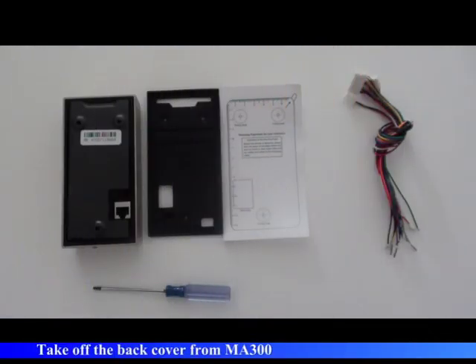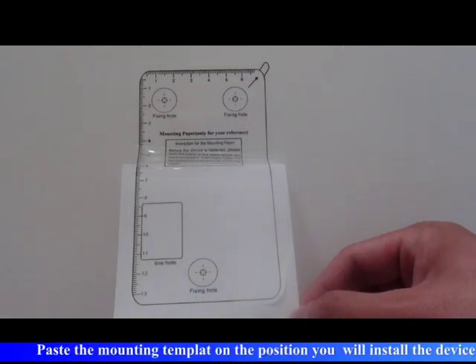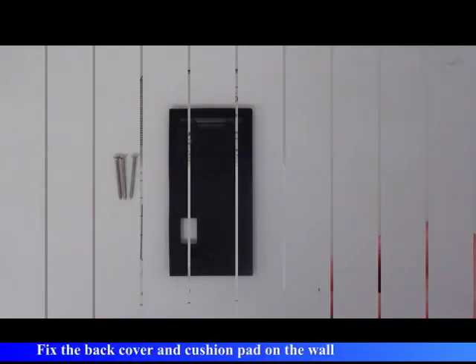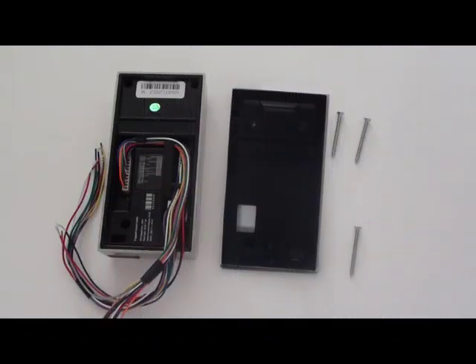Take off the back cover from the MA300. Paste the mounting template on the position where you will install the device. Fix the back cover and waterproof pad on the wall, then put the MA300 upon the waterproof pad.